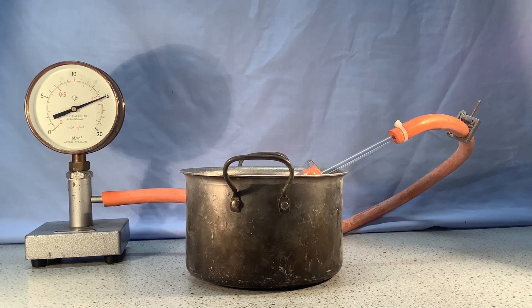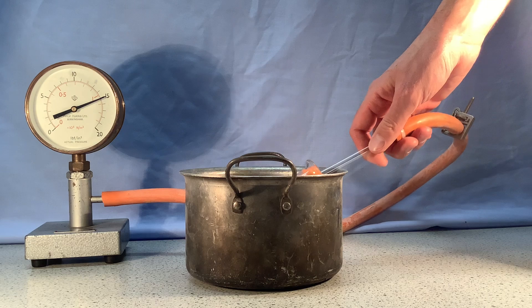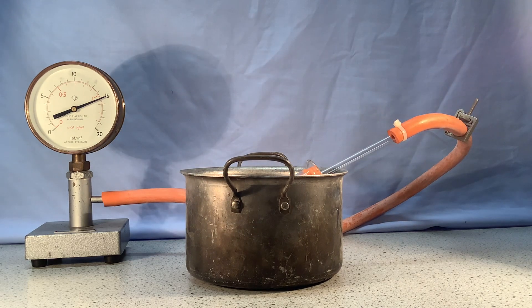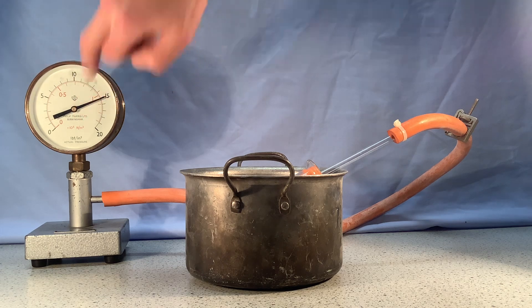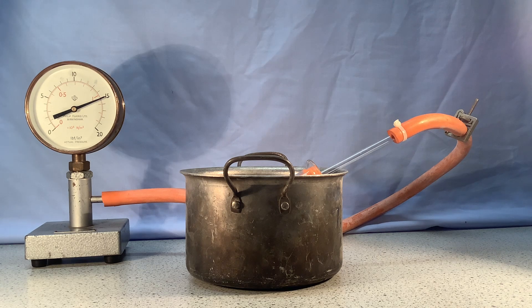I've got a very simple setup here. I've got a round-bottom flask connected by some tubing to a pressure gauge over here. I can read on the red scale in newtons per metre squared times 10 to the 5 — 100,000 newtons per metre squared. So I can see it's currently at a little bit over 1 times 10 to the 5 newtons per metre squared, which is atmospheric pressure.